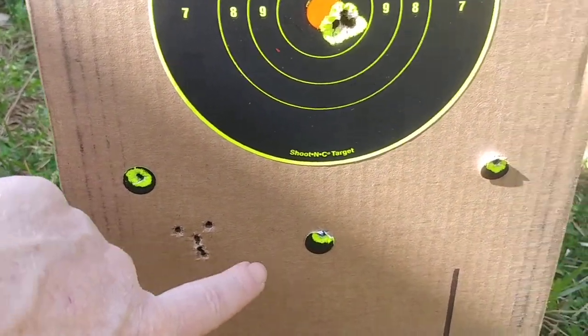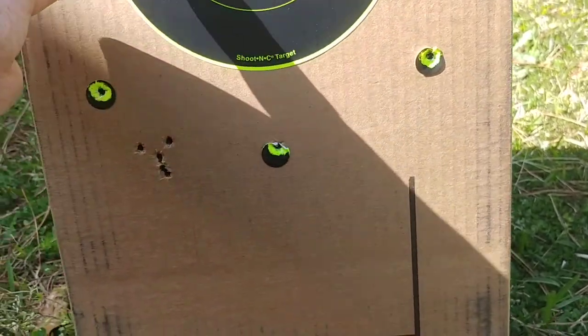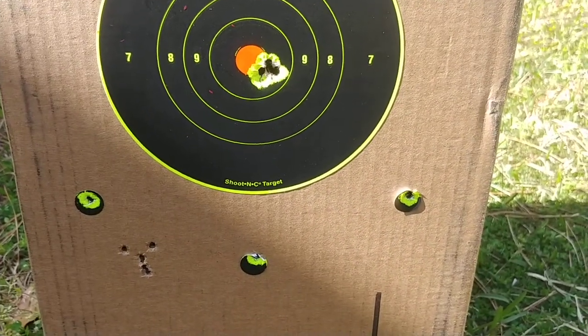Next three shots went right through there. Next three shots — one, two, three. Absolutely awesome, man. This gun is the shit.